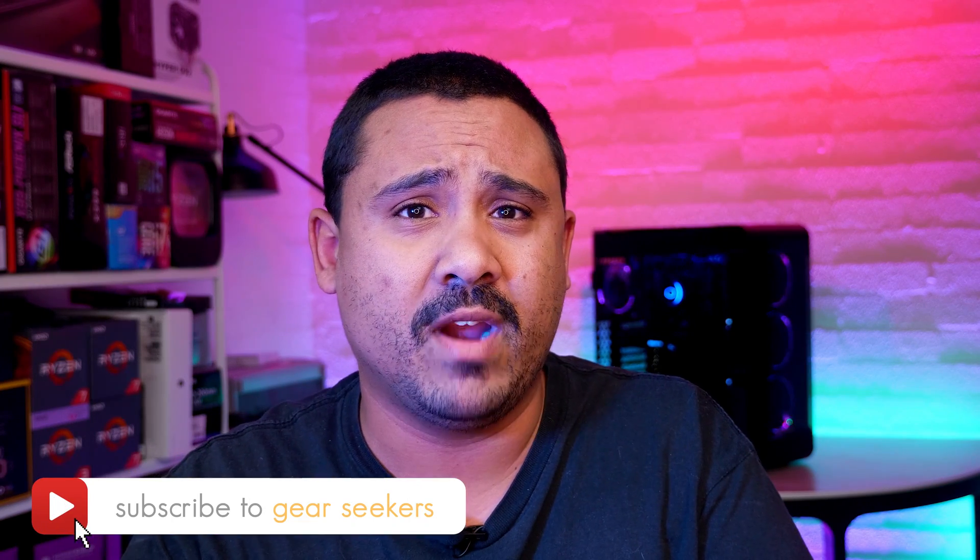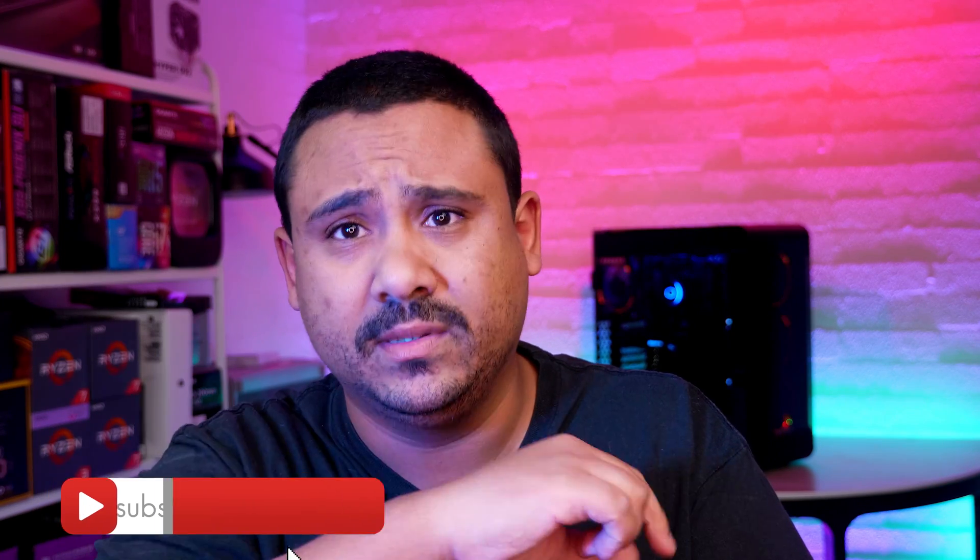If you haven't subscribed yet, make sure you hit that little button right now and turn on that little bell to receive notifications. We upload multiple times per week, so make sure you're subscribed.